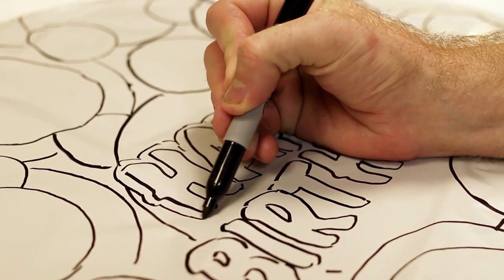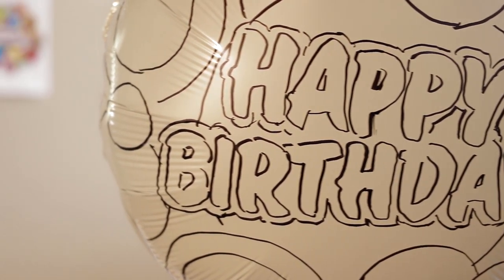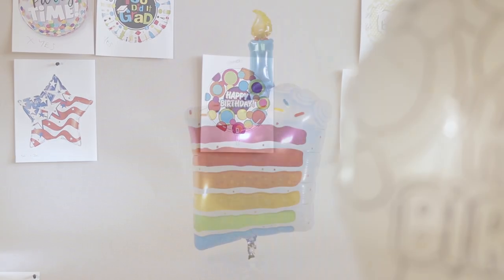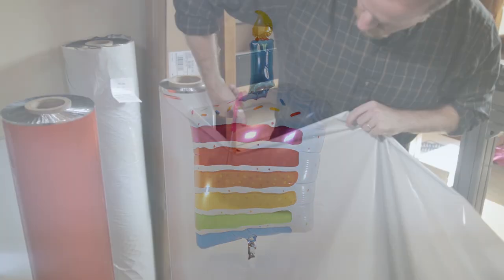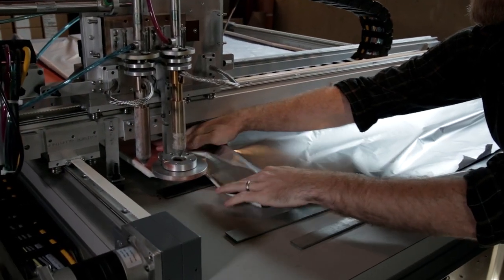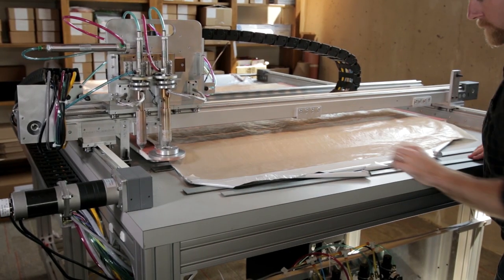To ensure that flat artwork looks good inflated, every design is sketched on a blank balloon so alterations for the effect of inflation can be made. For special shape balloons, we use a custom-designed prototype machine to create one-off balloons that often go through several iterations before the exact right shape is selected.